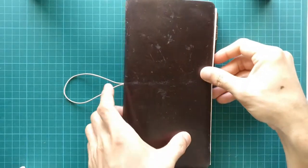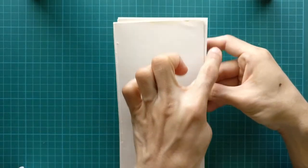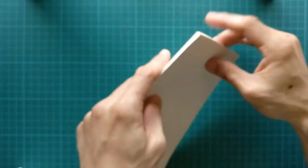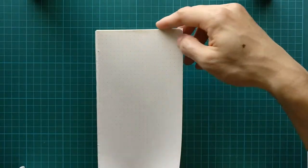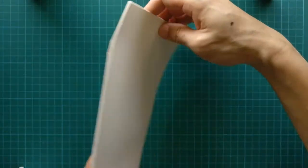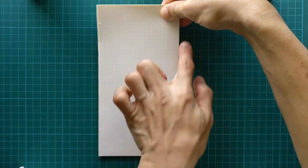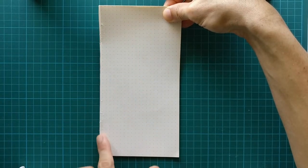Let's reduce it down to 12 pages. So I have 12 pages here. You can see the collection, and this edge is where I did the rough trimming. The other three edges are original clean-cut edges from the manufacturer. We need to tidy up the rough edge, so lay it down on a flat surface — I'll use my table — and make sure this portion is flush before trimming.